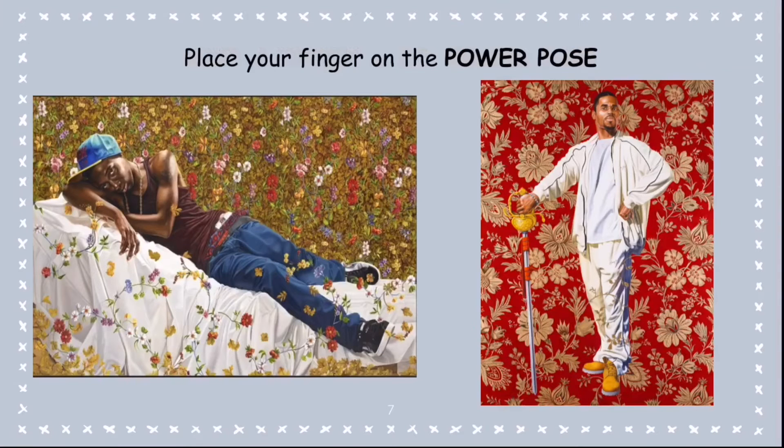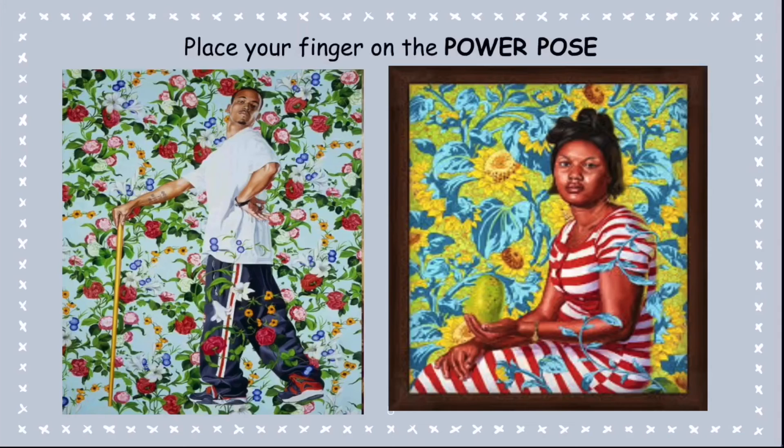I want you to pick which one of these two is a power pose. There are no wrong answers. I want you to just explain why that is a power pose — what is he doing that makes it seem really powerful? For example, on the image on the right with the red background, you can say it is a power pose because he is standing nice and tall with his head a little tilted, looking directly at you.